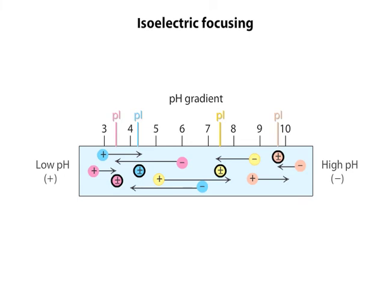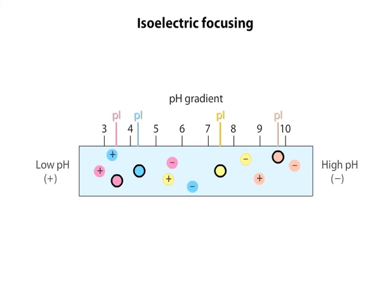The isoelectric point is the pH at which a protein's net charge is zero. Each protein migrates in the electric field based on its net charge. As it migrates through the pH gradient, a protein's net charge changes until the protein has no net charge and stops migrating.